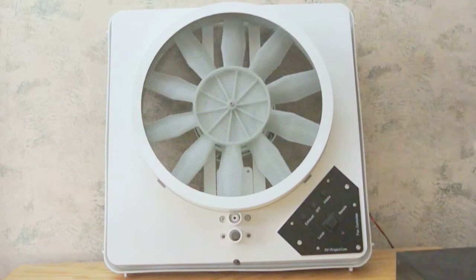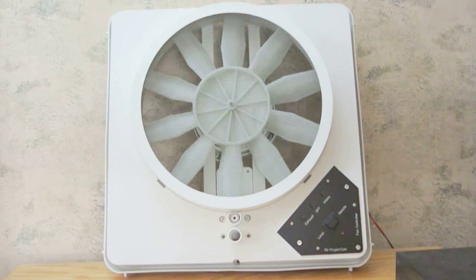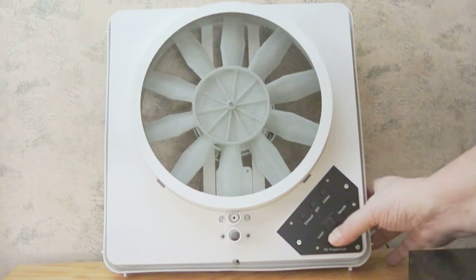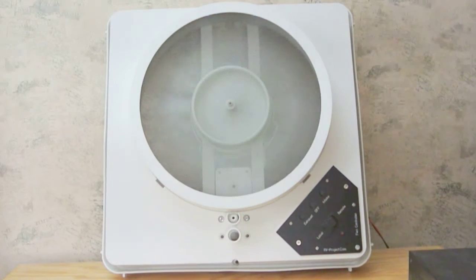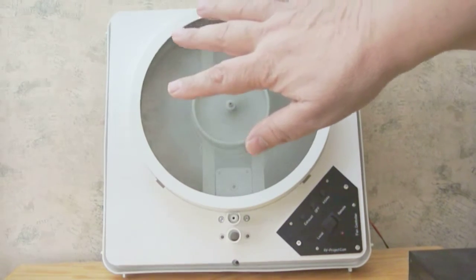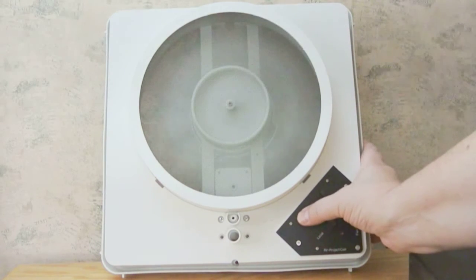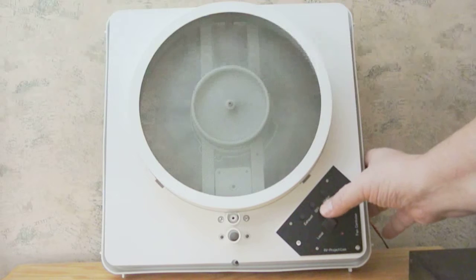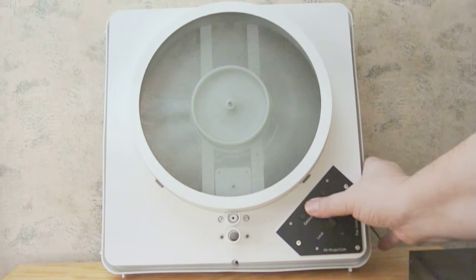This fan doesn't take a lot of power — two amps at startup and about one and a third amps running at full power. A little three amp power supply will work. I switch it to local mode and turn it on — intake mode — and we can feel air coming in, so the motor is wired correctly. We can slow it down by depressing the button repeatedly, then speed it back up, and shut it off.